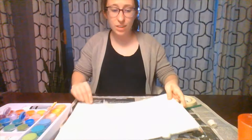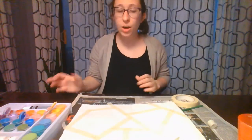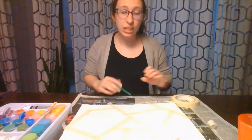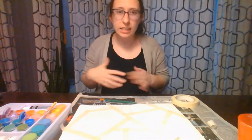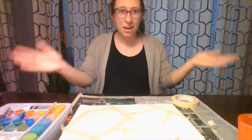Now we're going to go ahead and paint with some of our colorful paints. Choose whatever colors you'd like and you're just going to paint over all of the white sections — so in between the tape. If some paint gets on the tape, not a big deal, but go ahead and paint away.